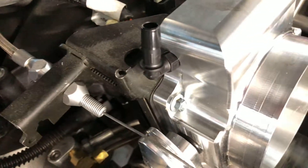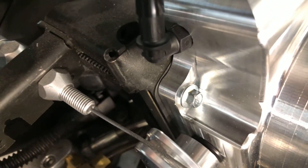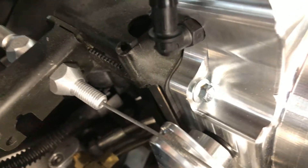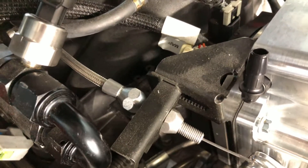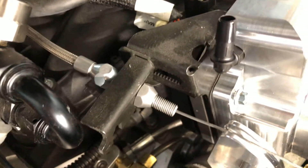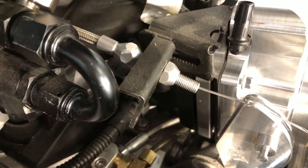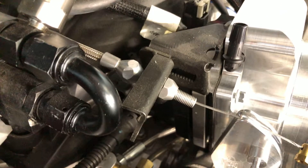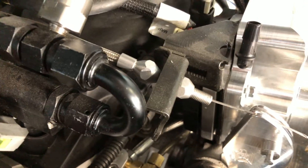Another problem I ran into is that originally I had a Chinese 102 millimeter throttle body which had thinner mounting flange bosses. This Nick Williams is a lot thicker, so my throttle body bolts are now too short. I also ordered an ICT half-inch 102 millimeter spacer, so the whole throttle body will come out another half inch. I'll need bolts that are roughly three quarters of an inch longer than the ones I have now.